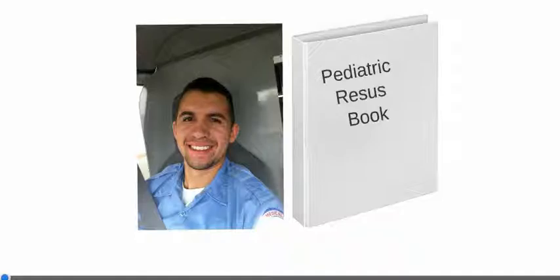On your left of your screen you're actually going to see me, Charlie Alvarenga, and to the right is the pediatric resuscitation book. I put mine in a white little binder. You guys can put yours in whatever you like. I'm going to have you guys customize it the way you want. I'm just going to show you how I set it up and how it should be used.